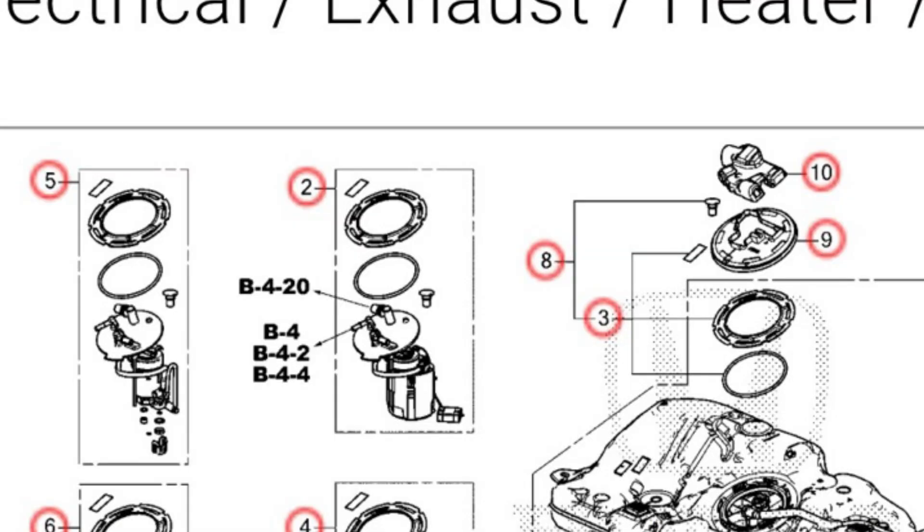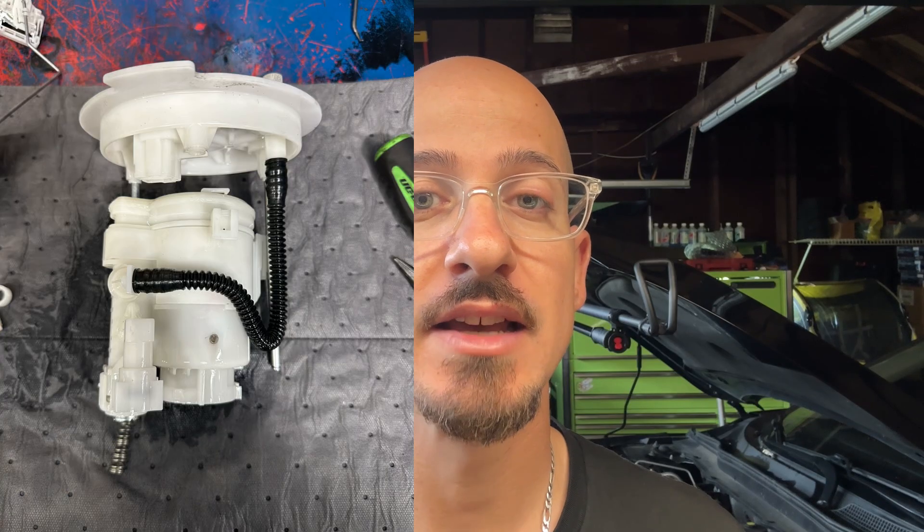Fast forward to today — yes, modern Hondas still do have fuel filters. They are now located in the fuel pump assembly housing. I have a picture up showing what it actually looks like. When we do fuel pump recalls, dirty fuel does come out of there, so it is a good idea to change it, especially if the car is modified and has had fuels other than regular gasoline. Around 100,000 miles is probably a good interval.